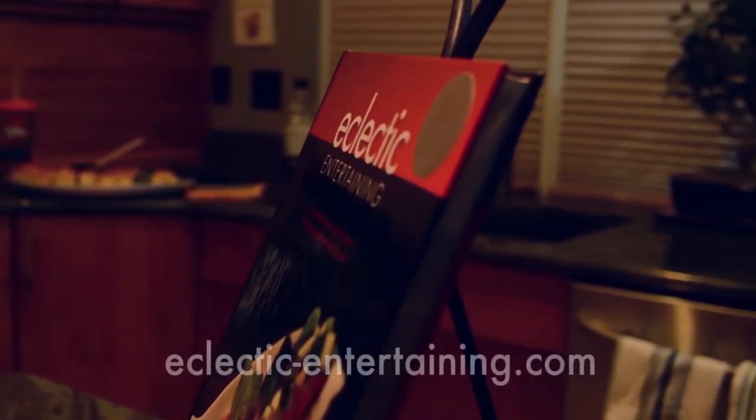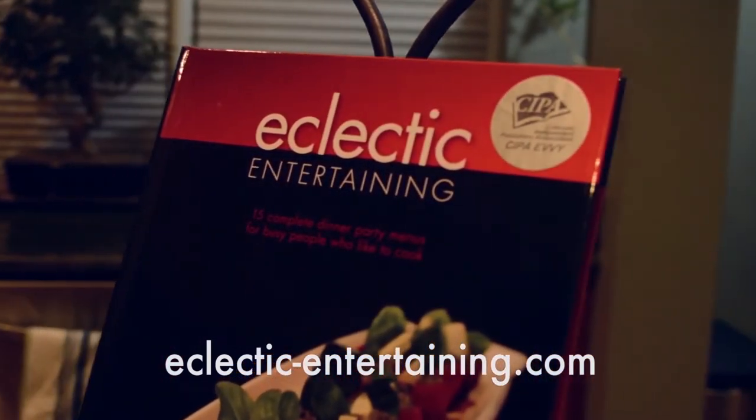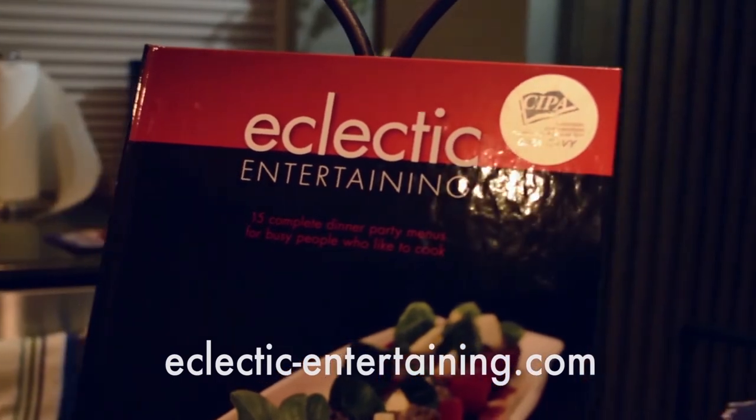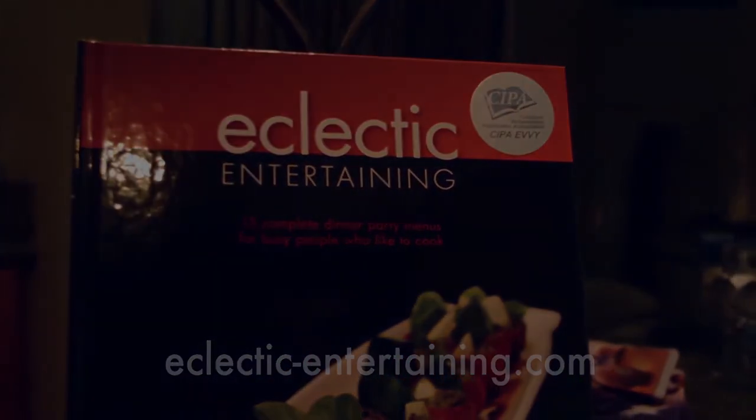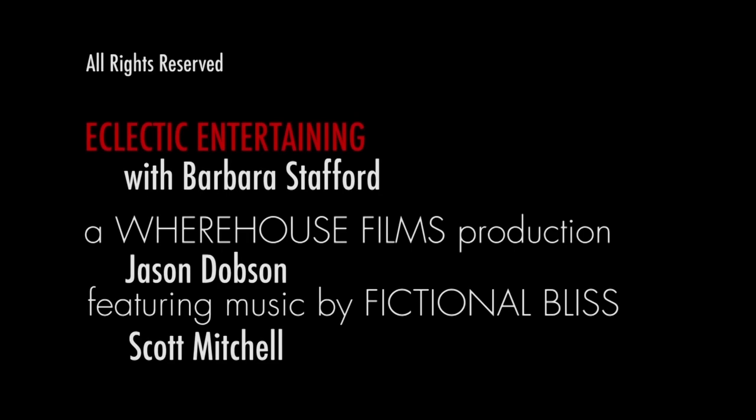Thank you for watching this episode. Please be sure to subscribe to my YouTube channel, like me on Facebook, and follow me on Instagram at Eclectic Entertaining. Also check out my website for more easy and elegant recipes. We'll see you next time.